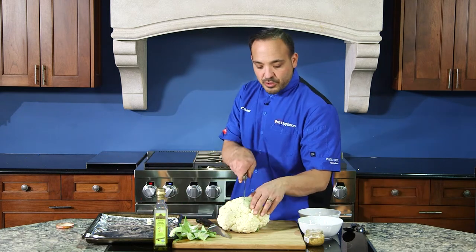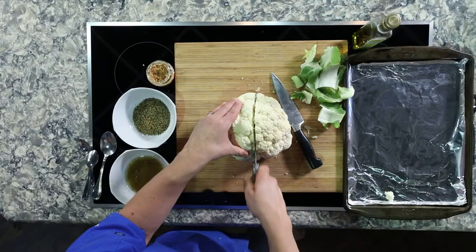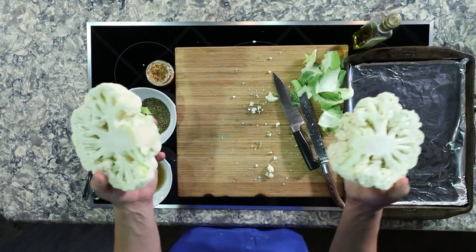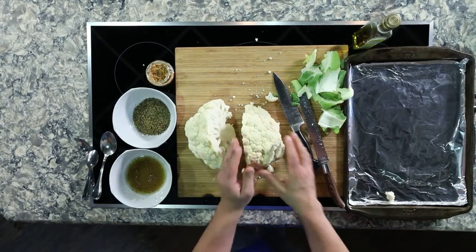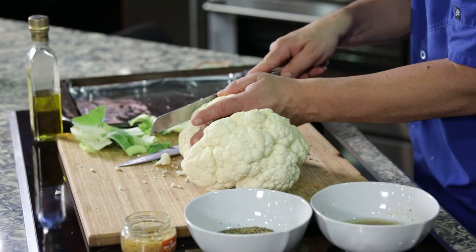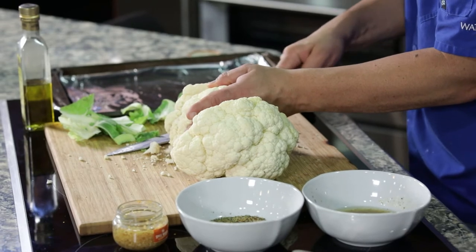The best part is — because the cauliflower can crumble — we want to take our knife and go right down the center. Look at that, boom! Now we're gonna take another slice about two inches thick, so these are like thick-cut steaks. Nice and easy just like that.